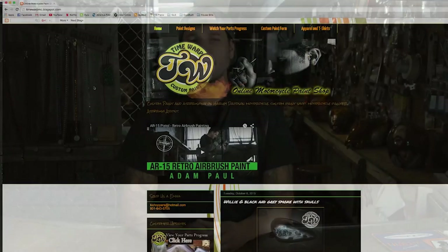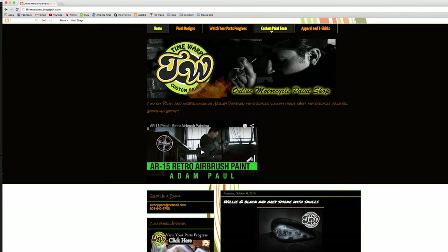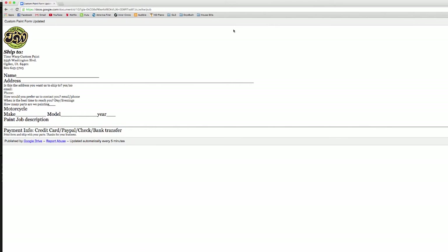We can even give you an instant price quote right over the phone. If you want to move forward, simply fill out the custom paint form on our website and prepare your parts for shipment. This means removing your parts from your motorcycle, draining the fuel from your tank, and packing up your parts. That's it — your part is essentially done.